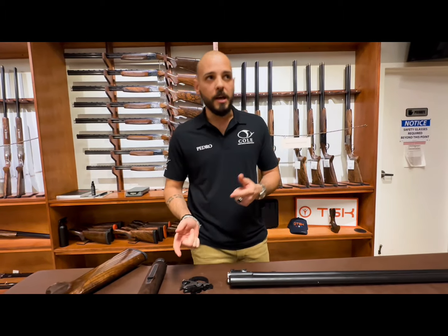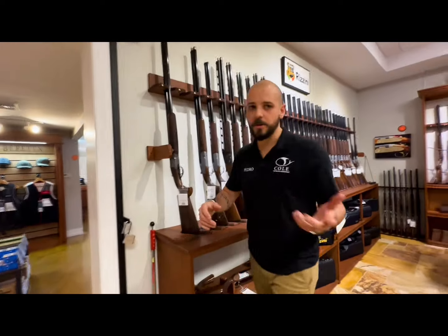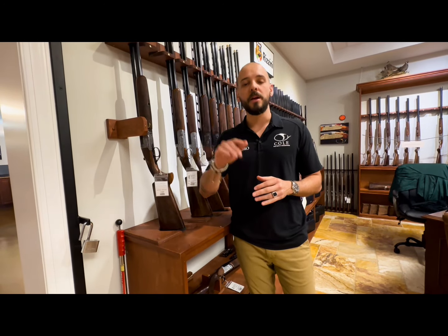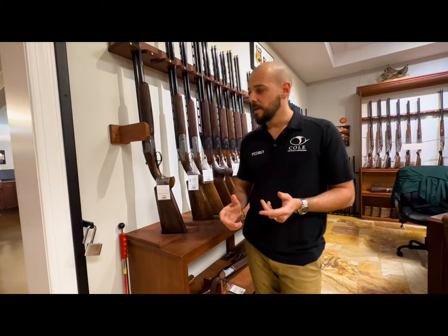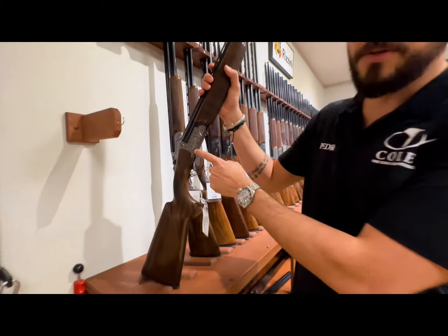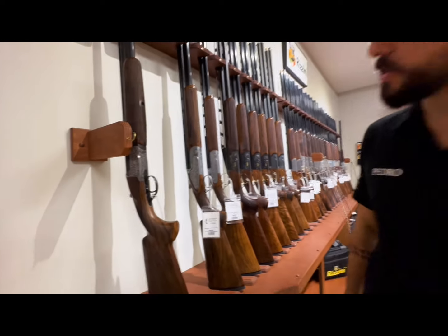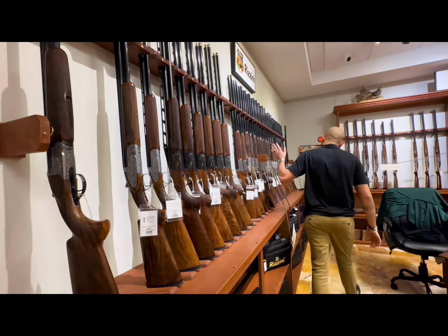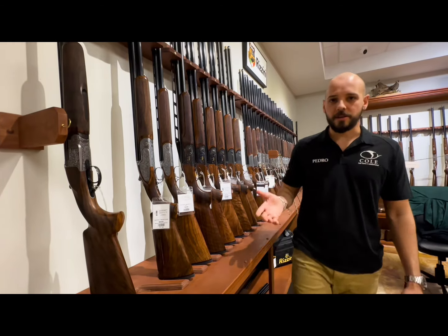Now let's take a look at the variations so you can understand how the Rezzini line goes. We just saw the BR 460 black gun, which is the standard. You also have the BR 110, the BR 460X step rib gun, the BR 460 IPS with the half inch adjustable rib, and the 460EL which is the engraved version with very pretty engraving — same detachable and adjustable trigger. From the very first gun all the way to the very last, it is all on the BR 110 action.